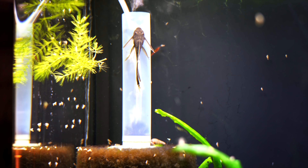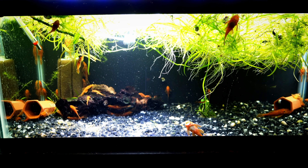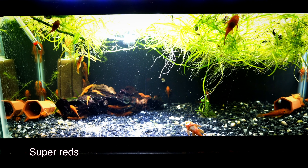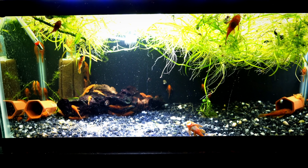The downside to breeding bristlenose plecos is once you have a group of 20 or 30 of them, they can make a mess. They eat a lot, so you're going to have to keep up with your tank maintenance to make sure all the waste is being removed as they eat. The other thing to consider is once they start to breed and grow to what I call a critical mass in the tank, they may stop breeding altogether — that's what's happened in some of our bristlenose breeding tanks once we get a generation or two in without moving them out.